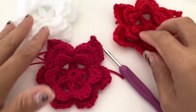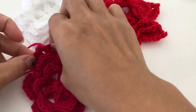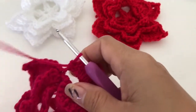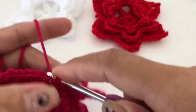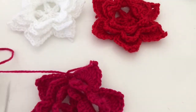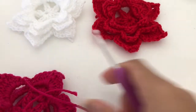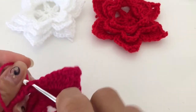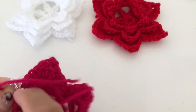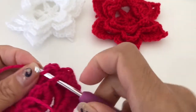I just finished mine. To finish this off, just slip stitch and then you can fasten it off and cut your yarn. Then you can just weave it in a little bit — you just have to hide your tail and hide it over there.